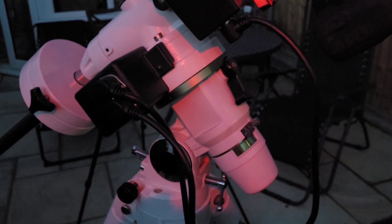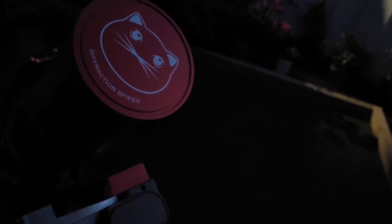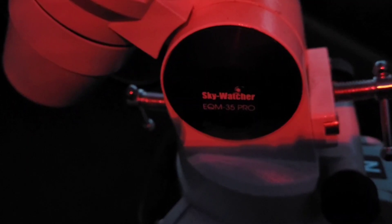The rig behind me is a Skywatcher EQM-35 mount with a William Optics Redcat 51 scope and a Canon Astro-modified DSLR on the end of that. Even though this is a fairly lightweight rig as astrophotography rigs go, it's still a fair old heft to drag out into the garden. So far this summer in June and July I've been using the Skywatcher Star Adventurer mount and a small, very wide-field telescope, which is a much lighter setup — but today I'm delighted to be getting my main rig out again.